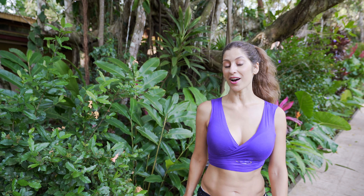Hey guys! I just taught an awesome shimmy workshop here at my Costa Rica Welcome to the Jungle Belly Dance Retreat, and I wanted to share with you one of my favorite shimmy drills.